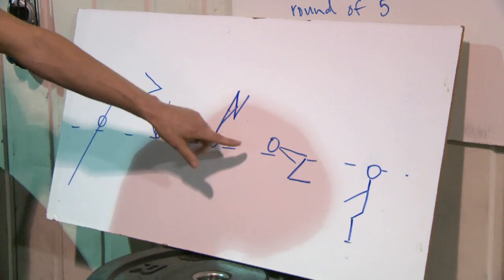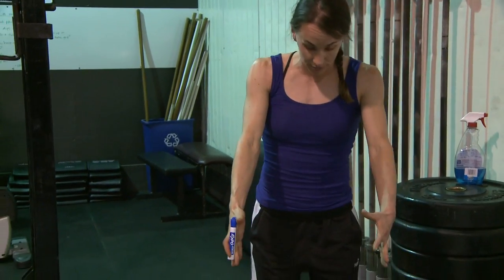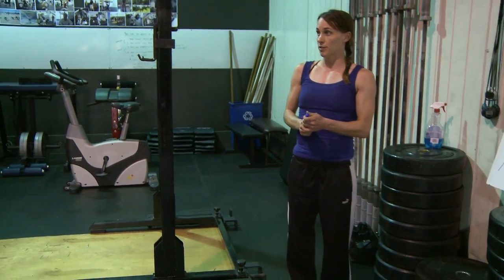We've got a ton of jumping and a little bit of air sense to find yourself back to the ground before anybody even thinks about flipping over.